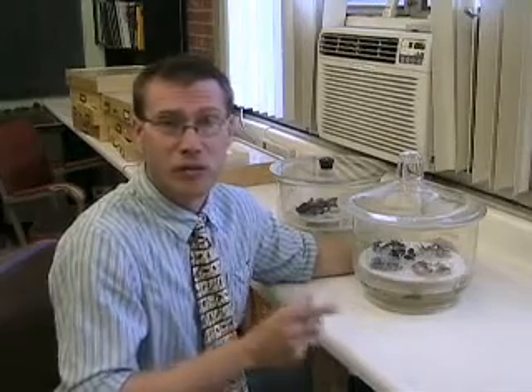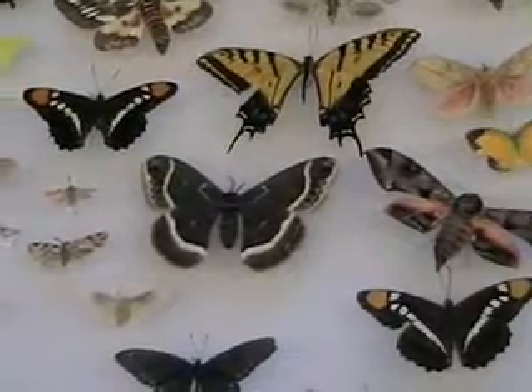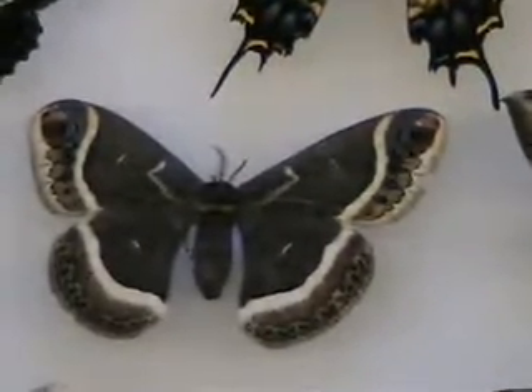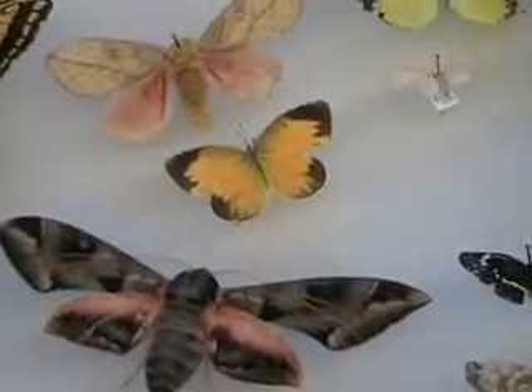After the insects have died, you take them out of the freezer, and sometimes insects can be really dry and brittle. For example, Lepidoptera — moths and butterflies. If they are not soft when you try to spread the wings, they can crack and break, kind of like old leaves or crackers.